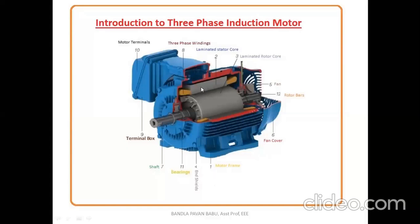The fourth item is the end shields. The fifth is the fan, which is used to exhaust all the heat produced under winding conditions, and for that we need a fan cover, which is item six. Item seven is the shaft. Item eight is the three-phase winding. Item nine is the terminal box, where we can collect and change the winding connections — either star or delta. Item ten represents the motor terminals, and item eleven is the bearings, which give support to the rotor shaft.